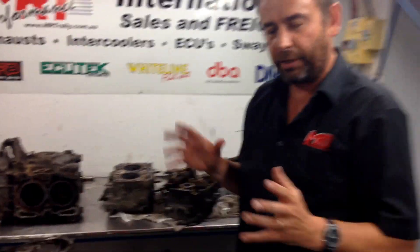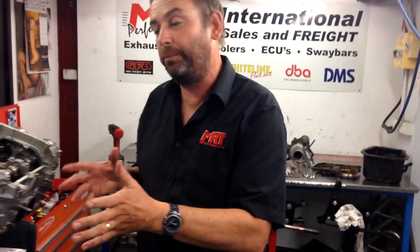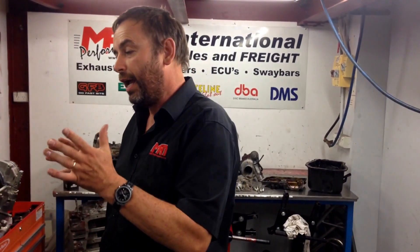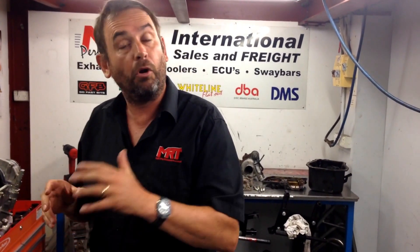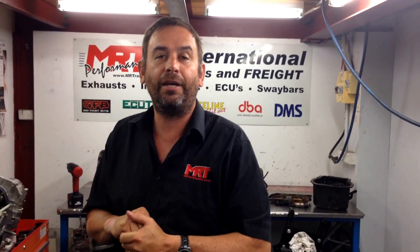That's about it for what I can show you from a comparison point of view. Stay tuned — we've got a lot of updates to show you with these engine rebuilds. We've got two on the go at the moment for high performance upgrades with a lot more positive boost pressure. We really look forward to helping you learn more about your Toyota, Subaru, Mazda, Mitsubishi, or in this particular case the BRZ, wherever you are in the world. Wishing you a fantastic new year for 2014. On behalf of MRT Performance, I'm Brett Middleton — thanks for watching.